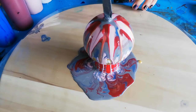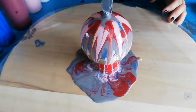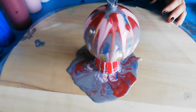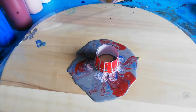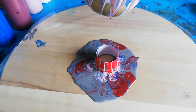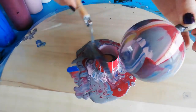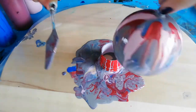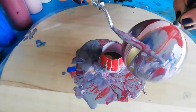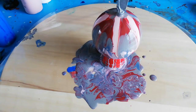I like the way the top looks, but as you can see my bottom isn't fully covered, so I'm going to try and put some paint on it. Let's drip some more from the top.